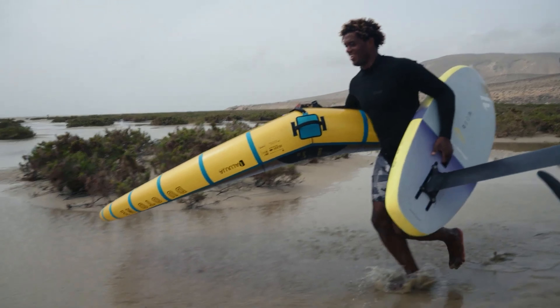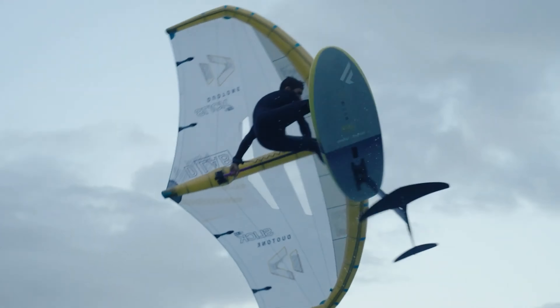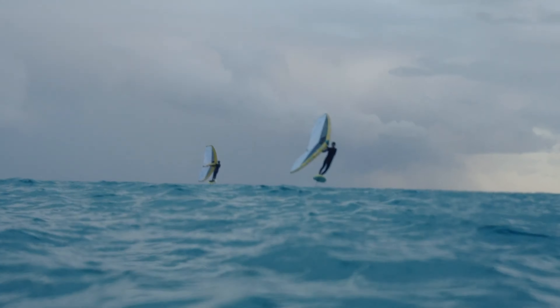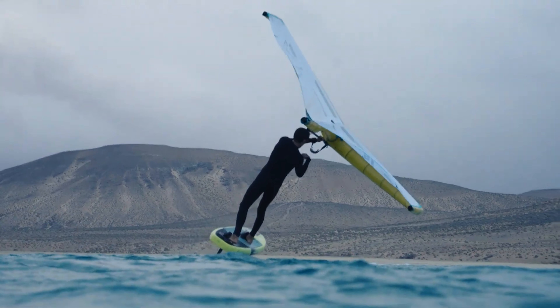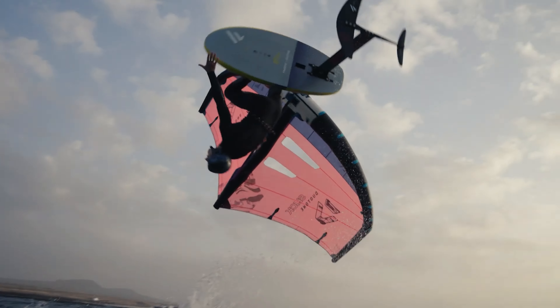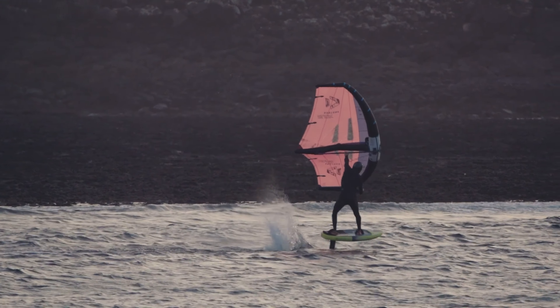Not that you can't jump on the standard construction — I definitely have in years past without any issues — but if you're going huge, it's probably a good idea to have the SLS. It also gives you a little bit more stiffness. As you're throwing a lot of weight and making hard maneuvers, the stiffer the board, the better that's going to translate into the foil and back to your feet. That feedback is just incrementally better. So this is the cream of the crop in terms of their construction for 2024.